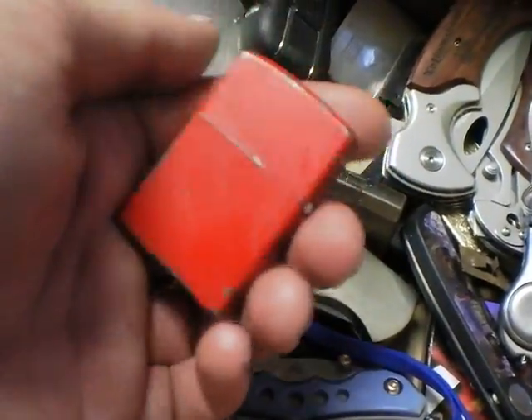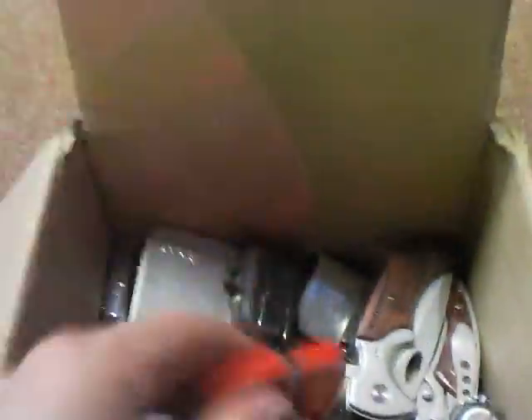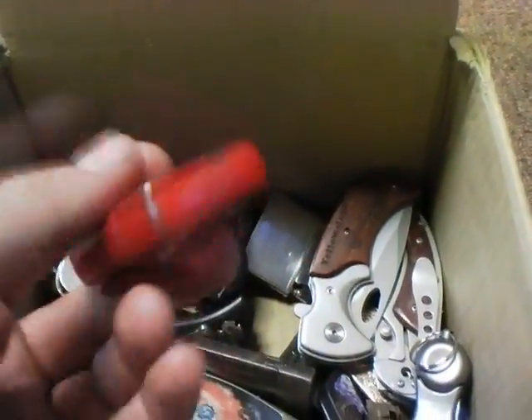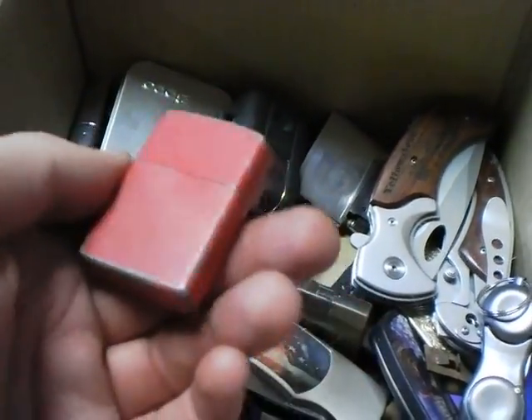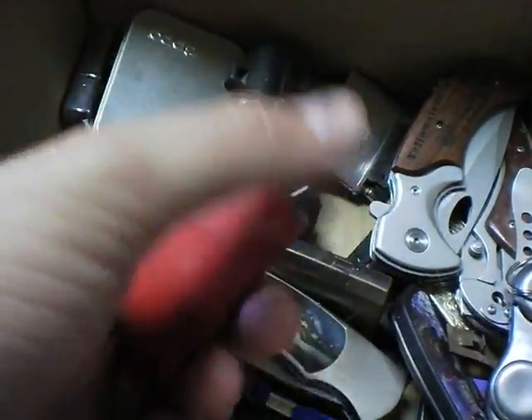This is my first trick lighter — the first one I learned to do tricks with. It's a good trick lighter because you can beat the crap out of it and it's not a real Zippo. You've got your insert there and it sparks like it should.